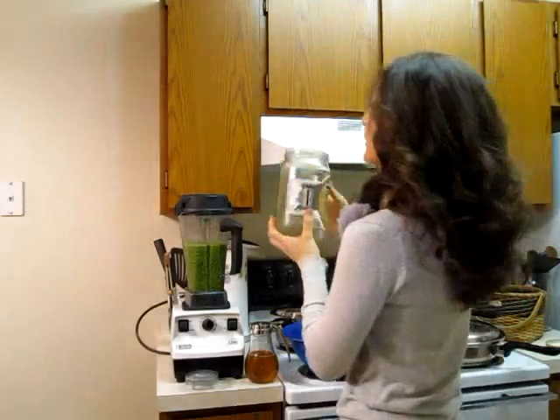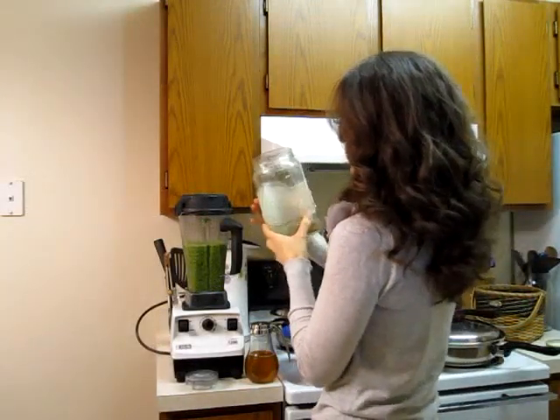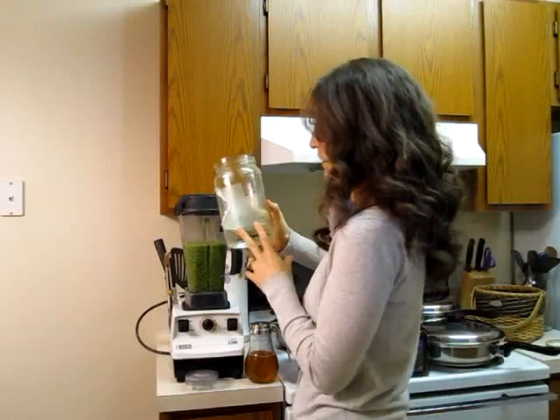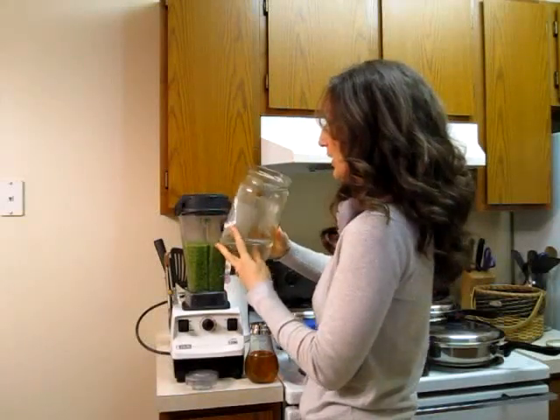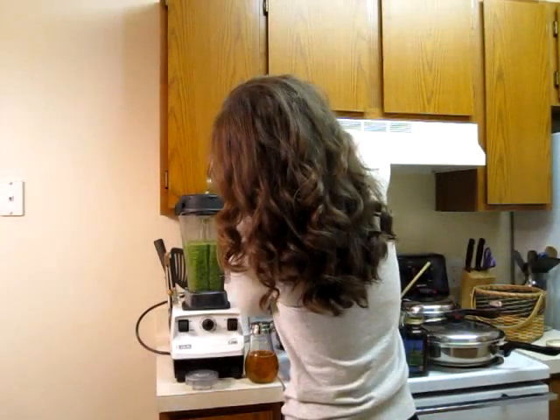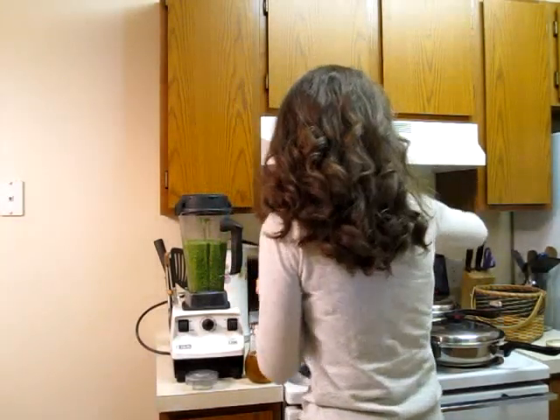I am adding just about a quarter of a cup of aloe vera. The kind that I use is called George's aloe vera. It is clear, it doesn't have any smell, it looks like water and tastes pretty much close to that. So about a quarter of a cup or so.